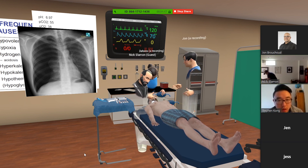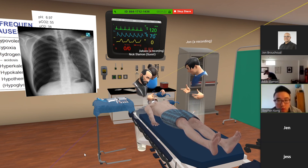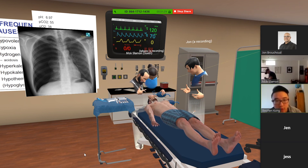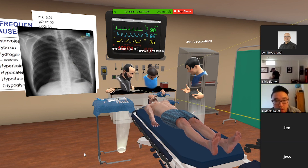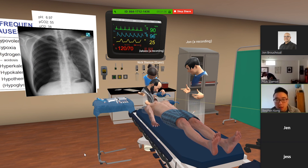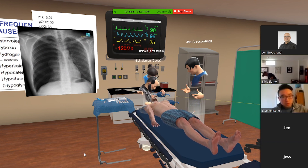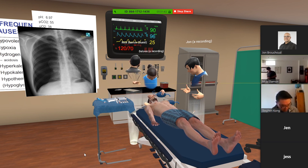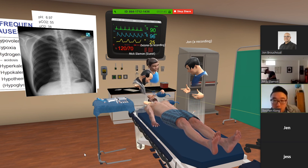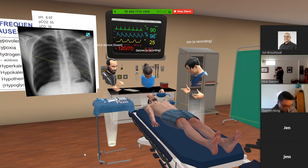Everything looks good there. I feel like his color is getting a little bit better. Can you listen to his chest to see if you hear breath sounds on both sides? He looks a lot pinker. Let's do a pulse check as well — pause CPR. He's got a pulse! Okay, that's good. Let's pause there and I'll take the headset off and we'll discuss.